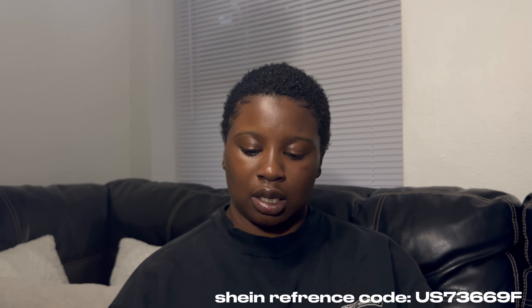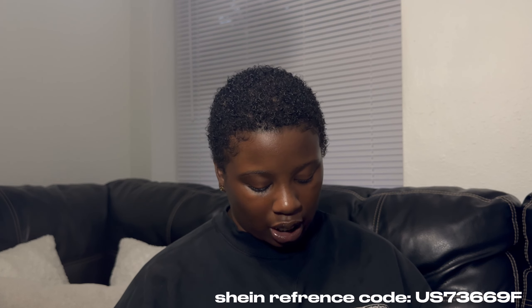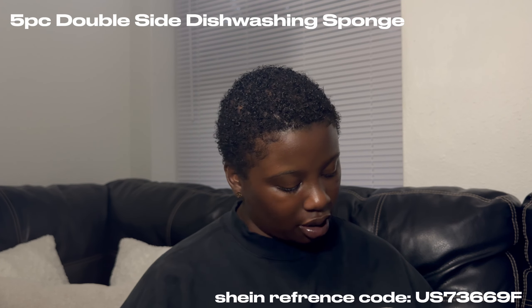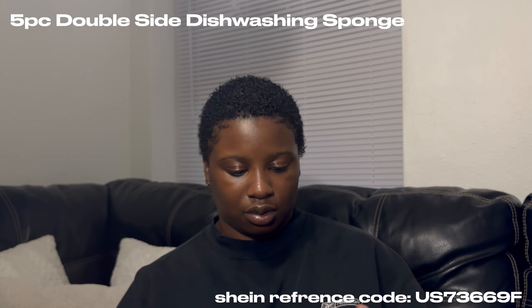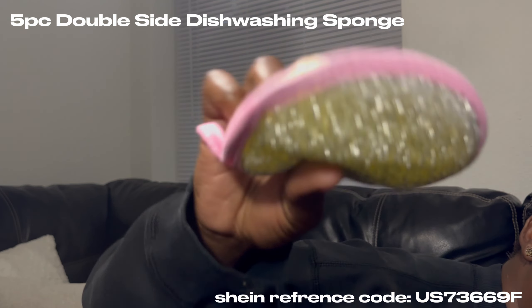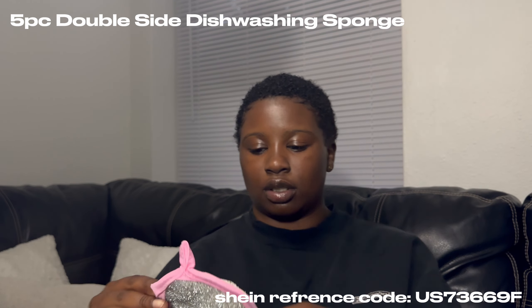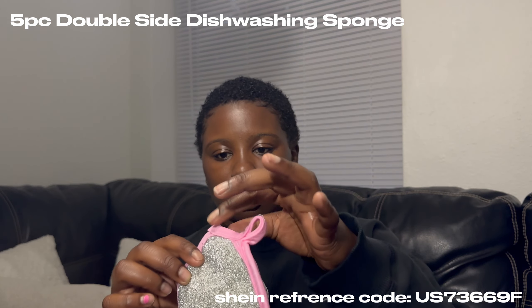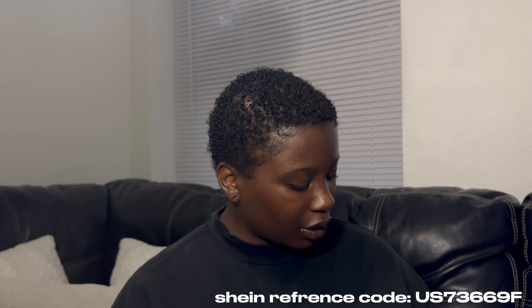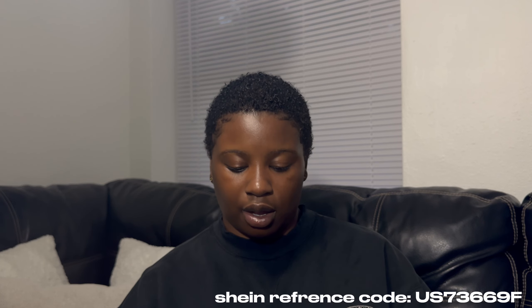Next we got kitchen stuff. I bought these in a pack — there's a scrubby thing on the back, it's sponge-like, so it's like intertwined, and it's got a little thing where you can hang it. It comes with five in the pack.